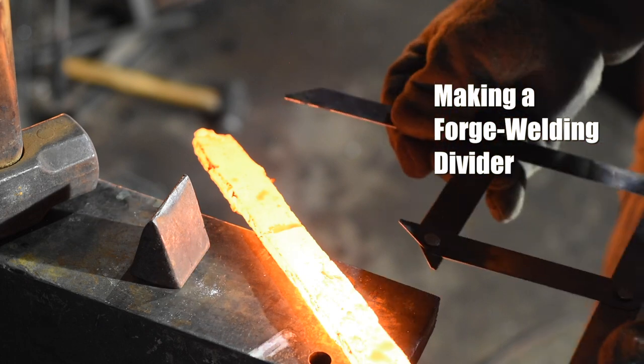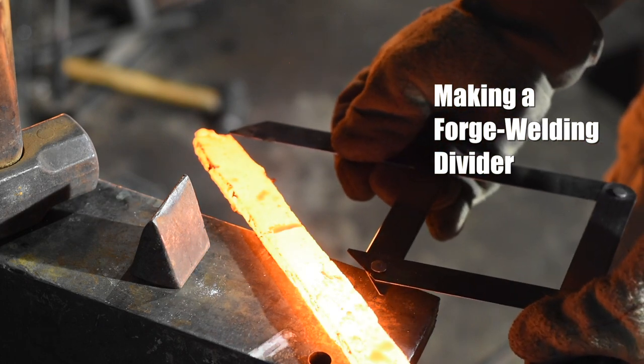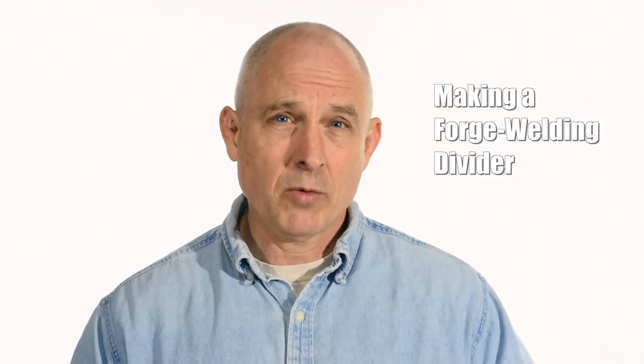Today is a super short video. I'm going to make a divider for measuring billets when you're forge welding. I know this is an incredibly arcane little tool and that's why we're going to keep it short, but if you are into this stuff, this will give also a little bit of interesting perspective about some different ways of forge welding Damascus steel.